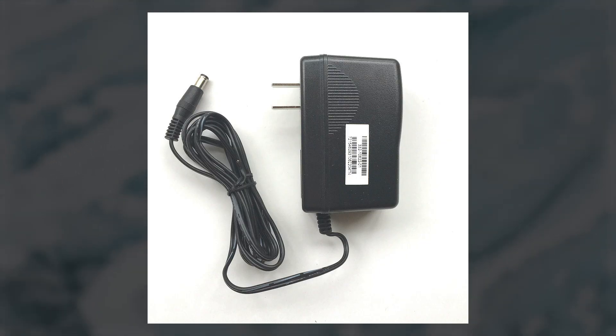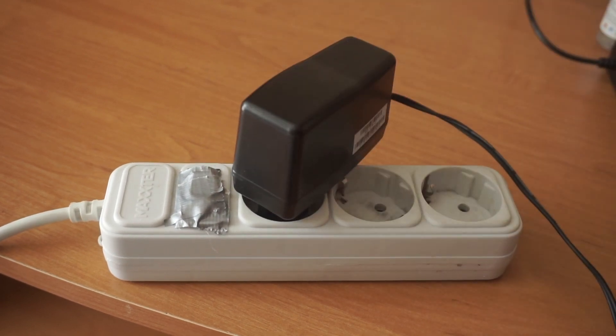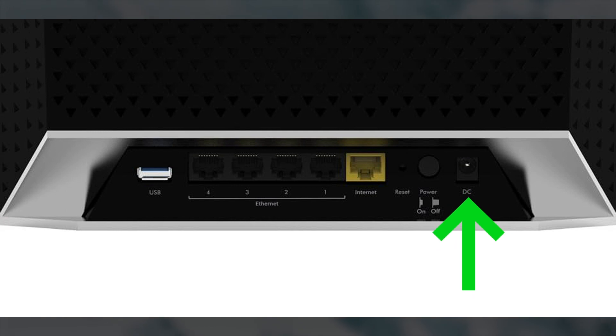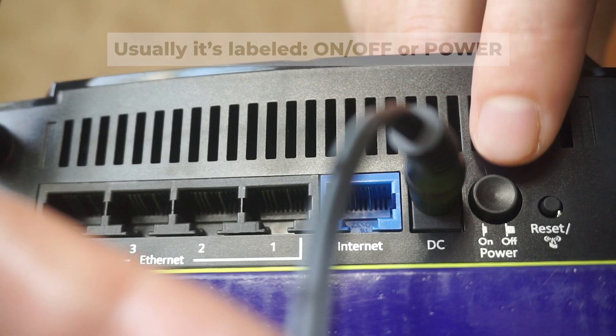First, turn on the router. Take the power adapter, plug the power adapter into an outlet, and connect the other end into the router. Then press the power button.